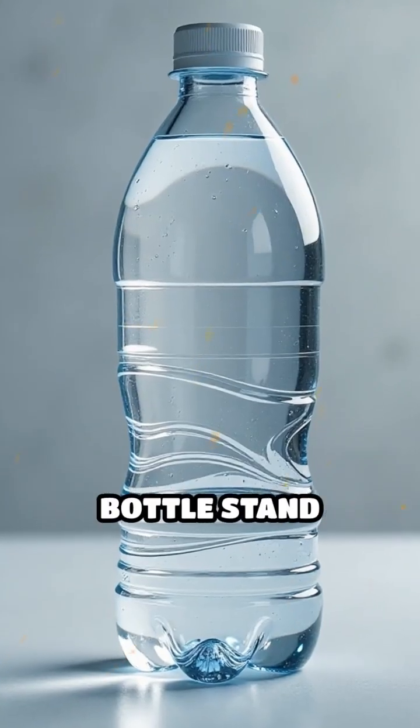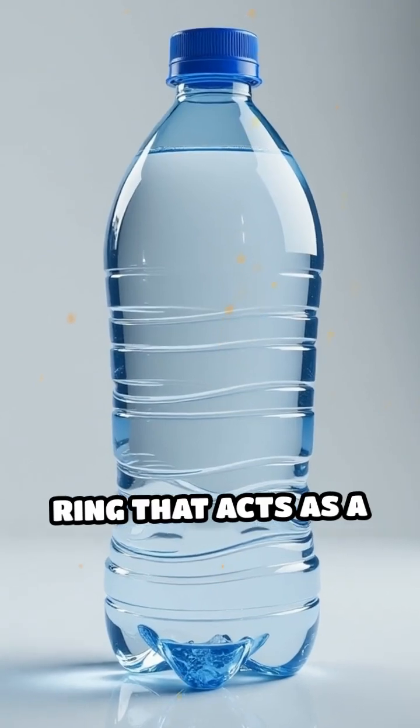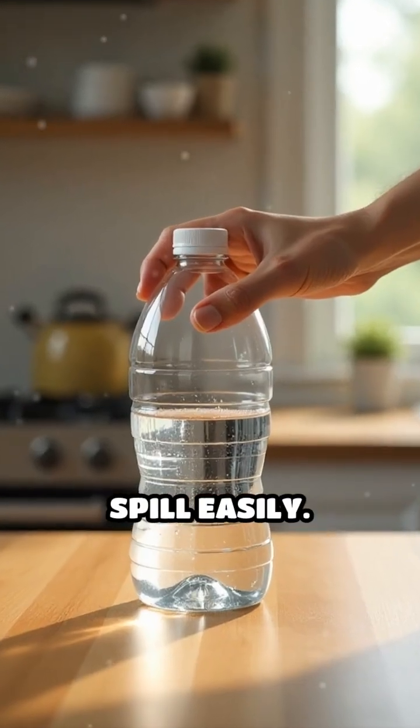Second, it helps the bottle stand upright. The concave base creates a small ring that acts as a stable foundation, so your drink doesn't wobble or spill easily.